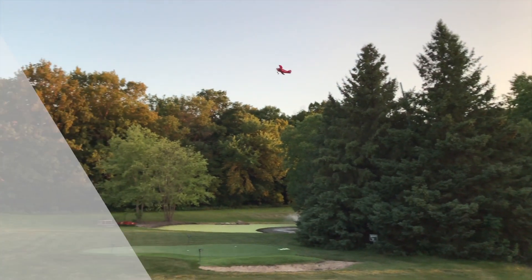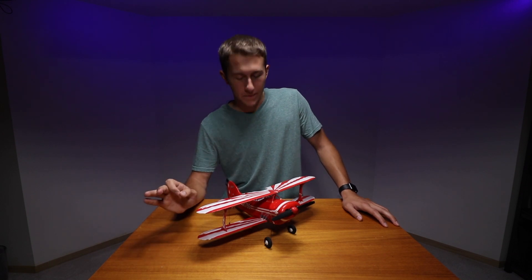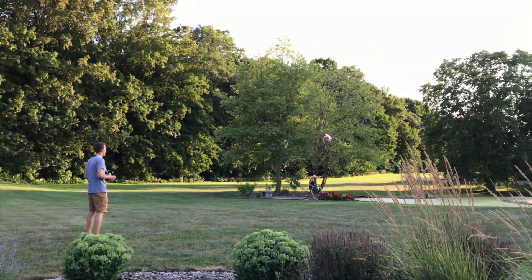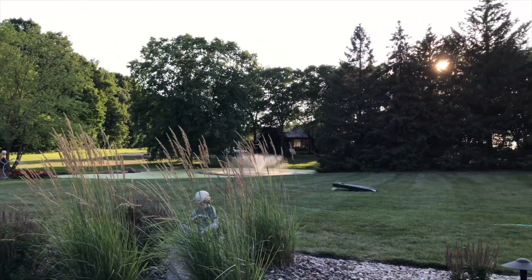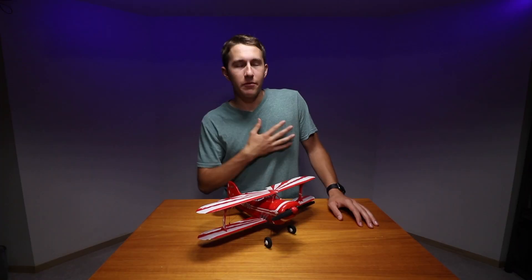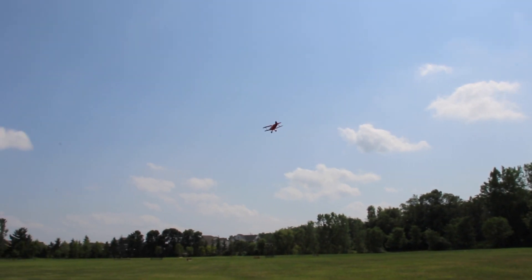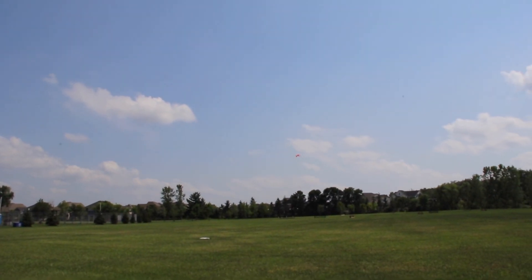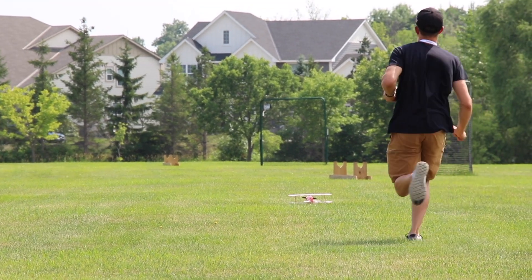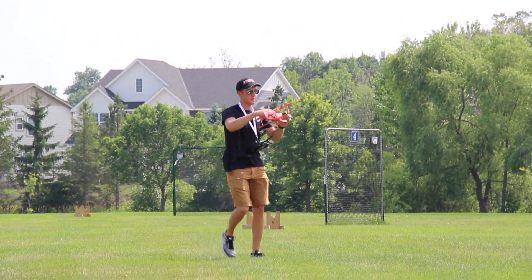I've had a ton of fun flying this guy, but it is definitely not the easiest aircraft I have ever flown. It took a while to get used to all of the controls, and I think partly because of the design of the Pits — it's a very chunky build and it's not an excellent glider, which is partly why it is a little more difficult to fly. I've been flying RC airplanes on and off for about five years, and after about five hours of basically just crashing this guy, I finally have gotten to what I would call a proficient level of flight.